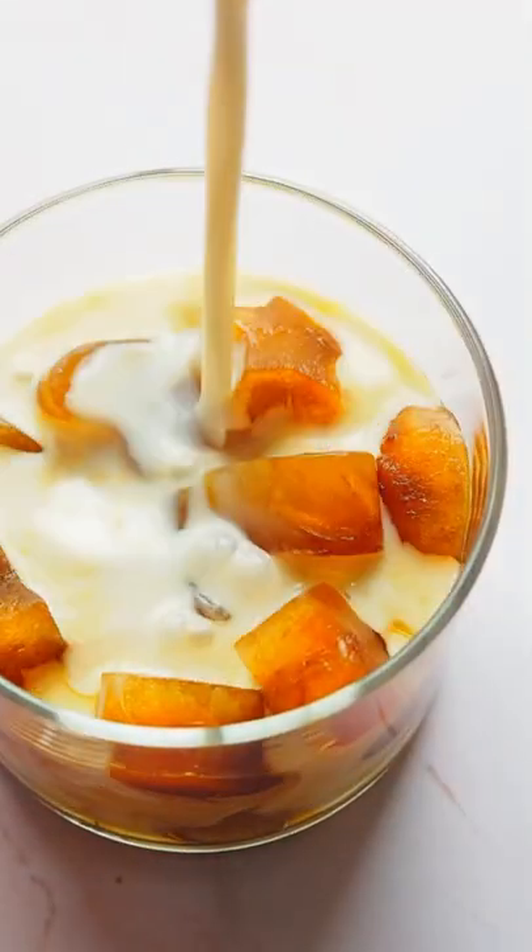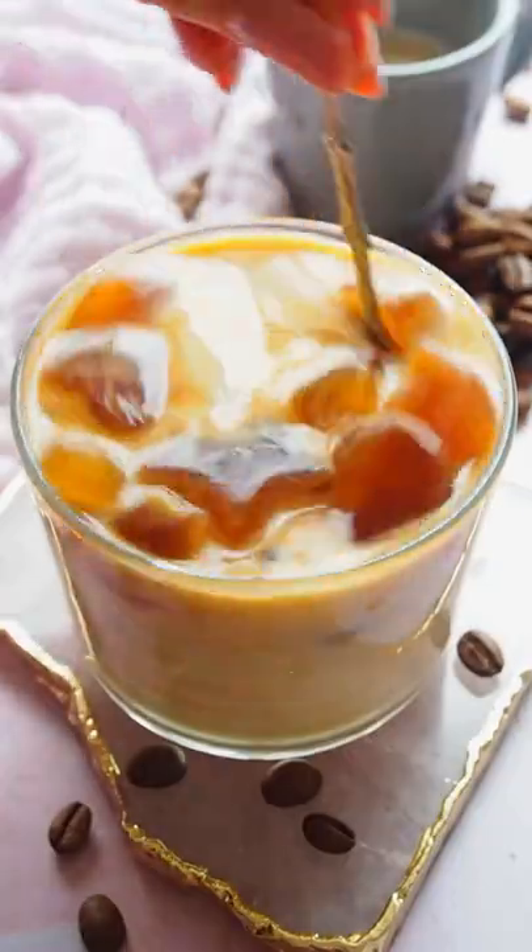Add coffee ice cubes in a glass and pour the milk over it. The coffee gets stronger as it melts. Mix and enjoy.